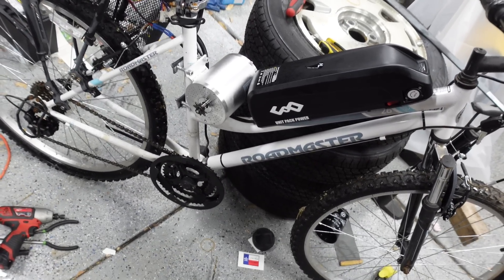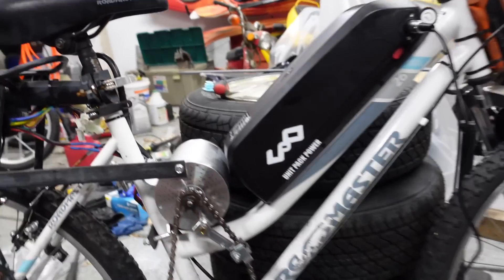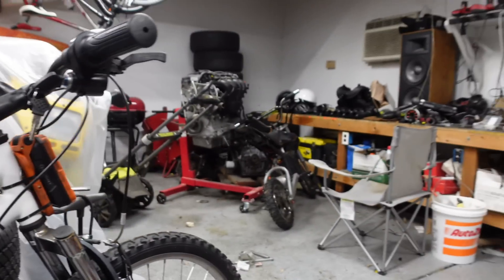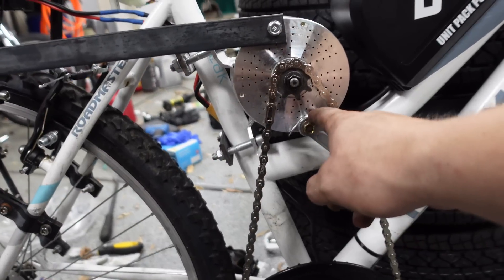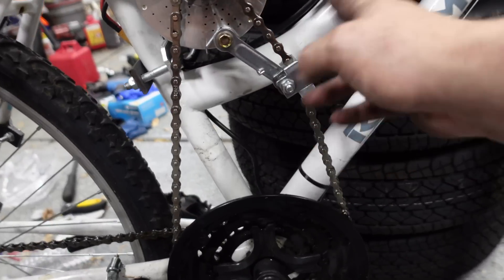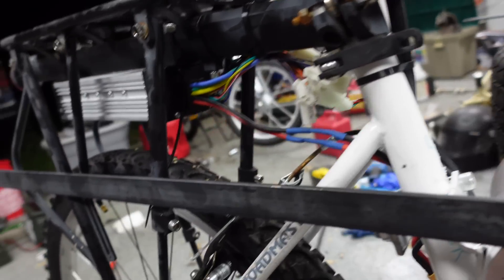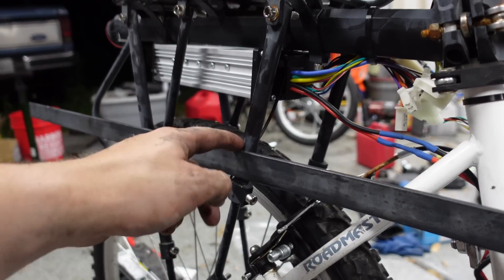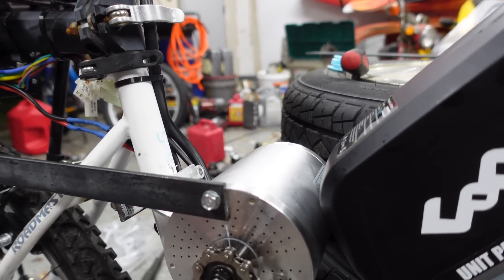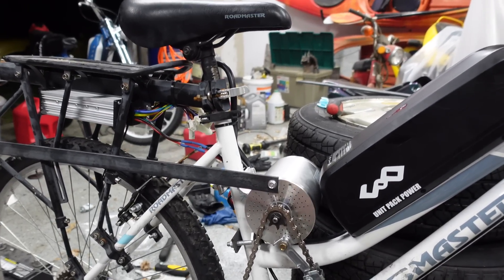Here's what I ended up with — this is the chain tensioner off the Razor, which it doesn't need right now, and it perfectly bolts onto the case of this My1020 motor. Now we've got chain tension, and I also have a brace — I need to cut it about here — but the motor is actually properly constrained now and it works. I've gone around the block a few times and I hit 30 miles an hour consistently.